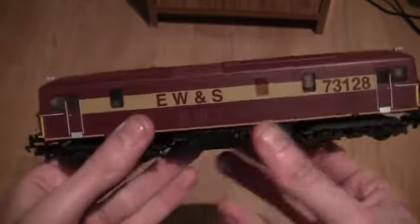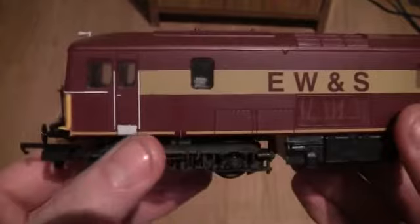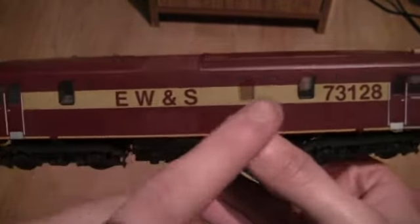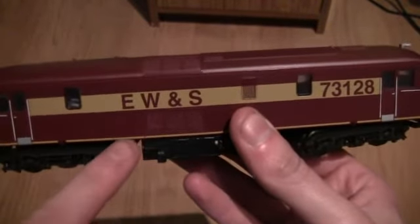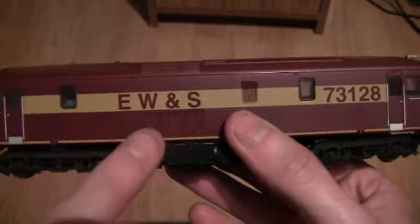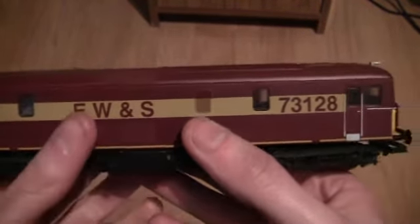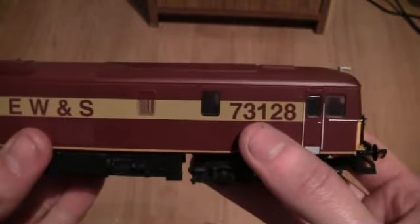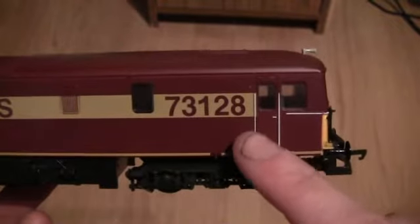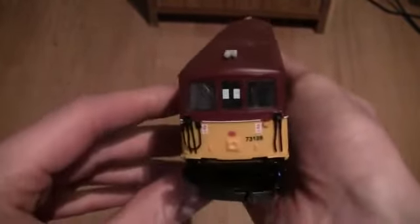Turning the locomotive to the side, we've got four wheels on either bogie. On the side you can see some plastic handrails by the cab door and windows on the sides. It's in a maroon and gold livery, and on the roof area and sides there are some very nice etched grilles. On the gold strip running between the maroon you can see the EWS wording. Moving along to the back, the locomotive number 73128 is shown again. Turning to the other side, it looks much the same - Lima locomotives didn't have a driver when first released.